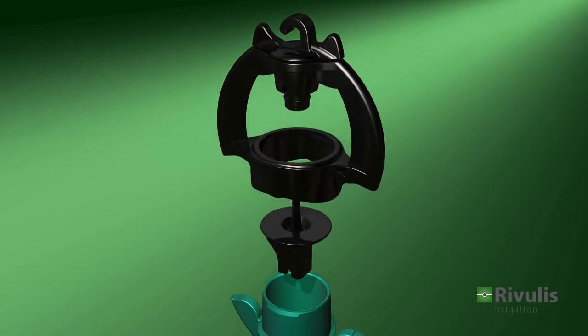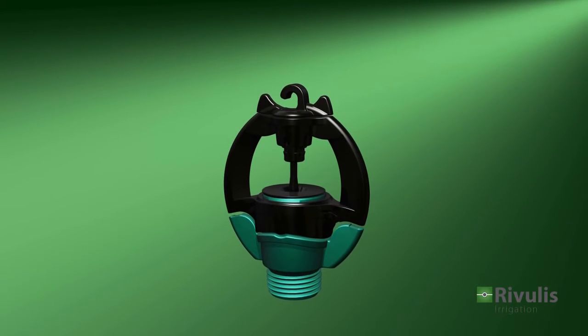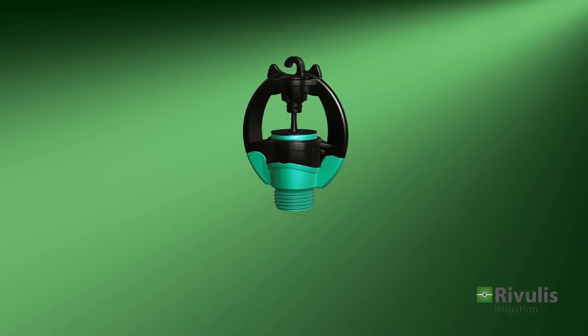The S2000 Microsprinkler is simple to maintain and easy to assemble. Various assembly options make it a highly flexible sprinkler.